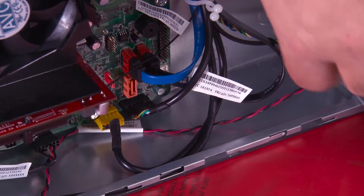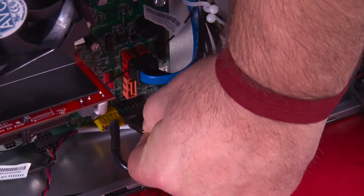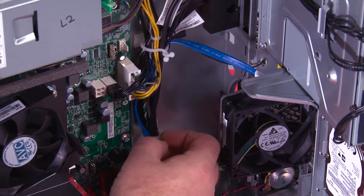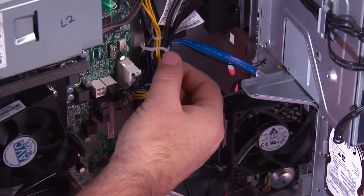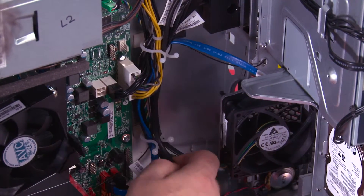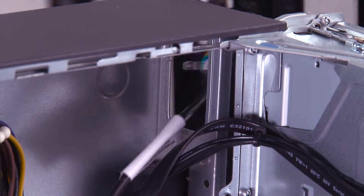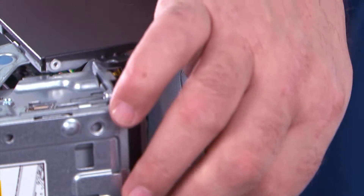Now we need to disconnect the power button cable from the system board. There are two clips that hold the cable in place — twist to open the clips and then pull the cable out. Now pull the front bezel away from the system and feed this cable through the hole in the chassis.